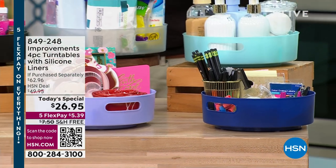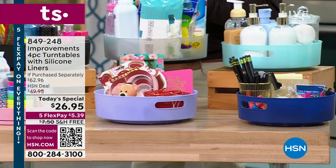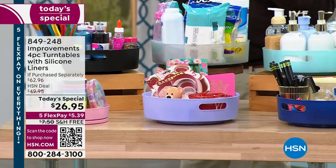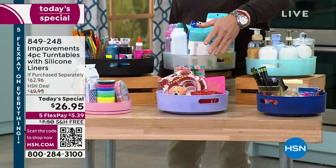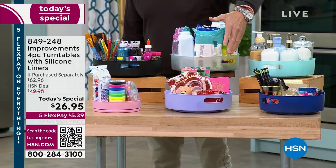I don't know why paprika is the one spice that always gets plopped in the back and I can't find it. The problem is with your shelves and cabinets — under cabinet, over cabinet — the problem is you can't see everything.